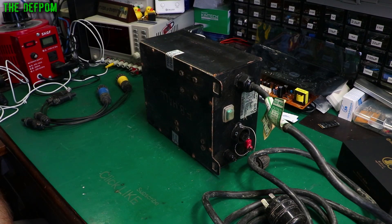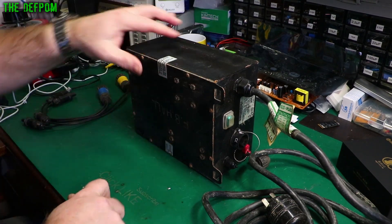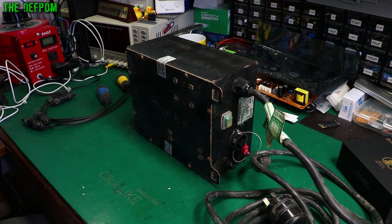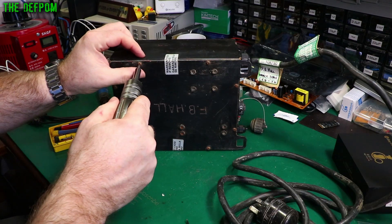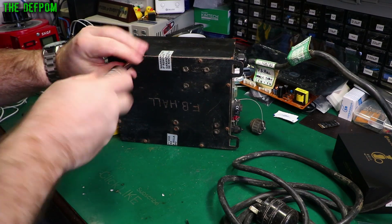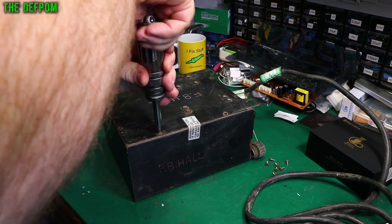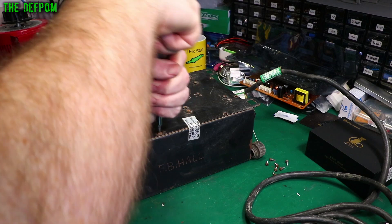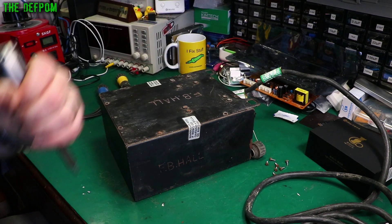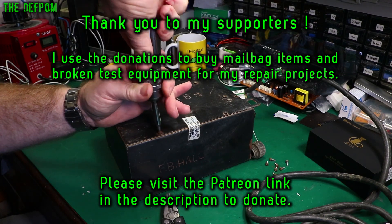The first thing I need to do is open this up to sort out whatever's rattling around. I'll cut the seals and try to dig these screws out - they've had a bit of abuse. I've tried to clean out the screw heads to get the screwdriver in. This one down here I'm most worried about - I'm barely even getting the bit to engage the head. I'll try some pliers.